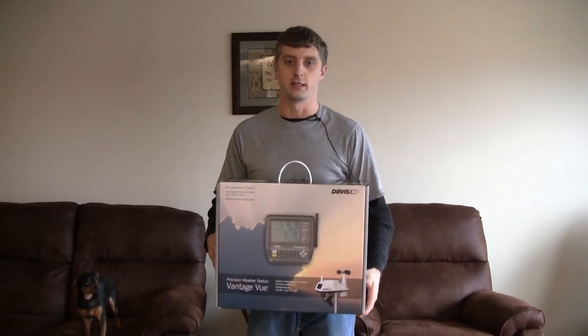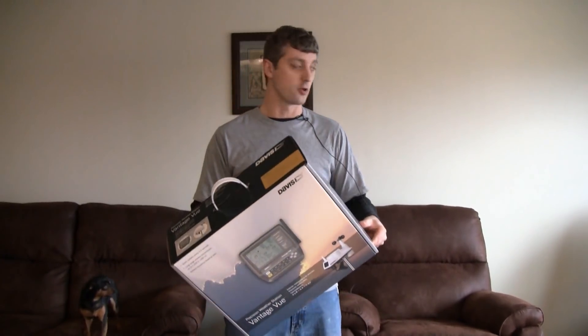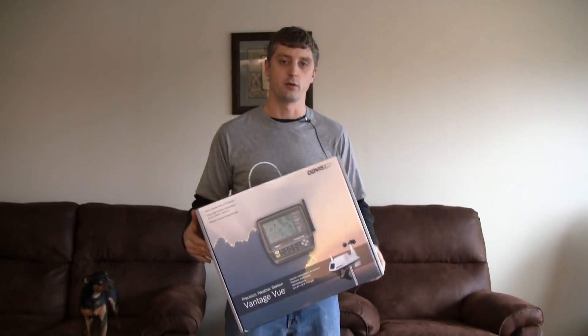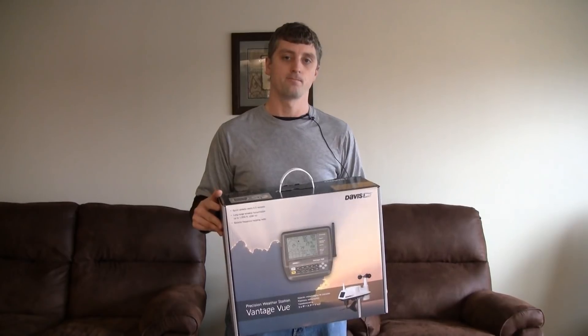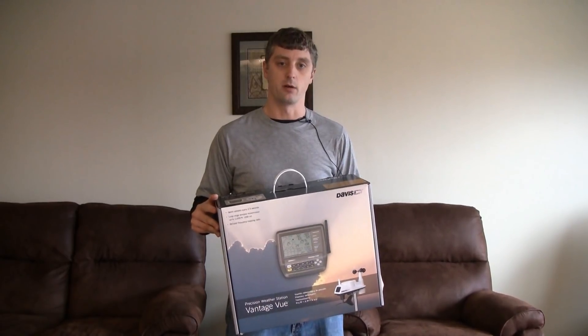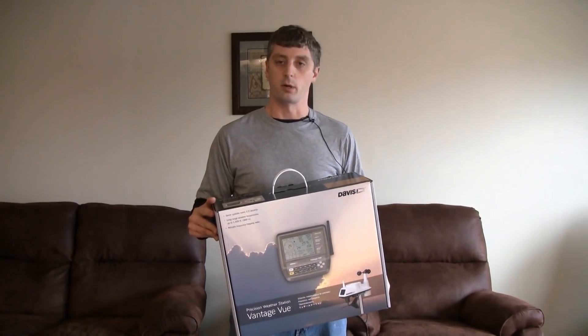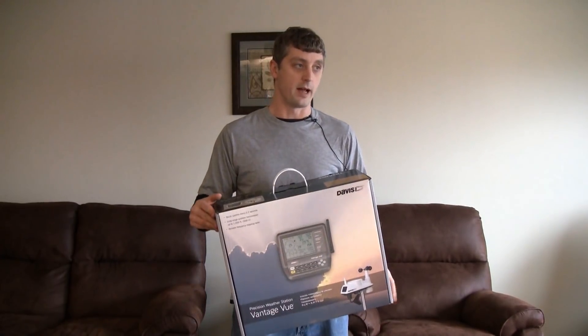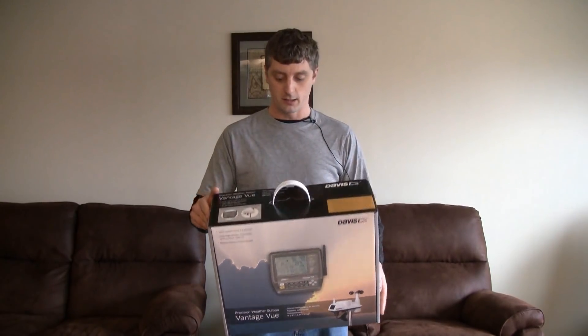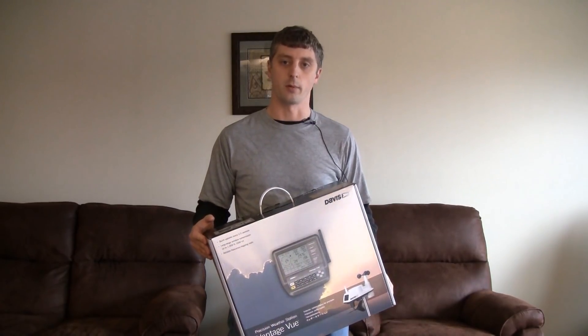I ordered the Vantage View weather station because I want to get a good, accurate assessment of how much wind I have in the backyard. I'm planning on building a homemade wind turbine, and I figured I wanted to be able to compare myself to what a production or commercial unit would be able to do. So I figured the best way to do that would be to get an accurate idea of how much wind there actually is, so that I can compare the results from my homemade wind turbine.